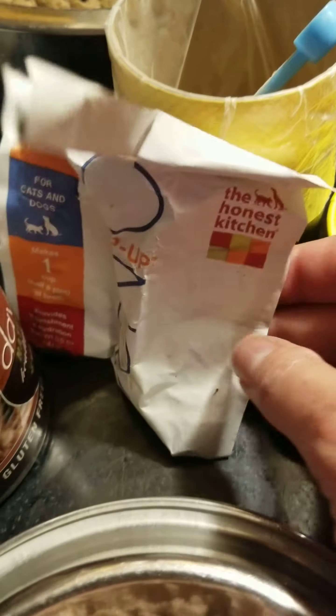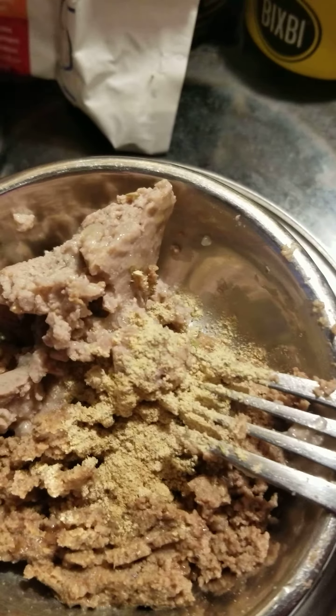I just give him this. This is supposed to be mixed with water, but I just mix it into the food and add a little water to it. This pep up has goat's milk and it's going to help his immune system.